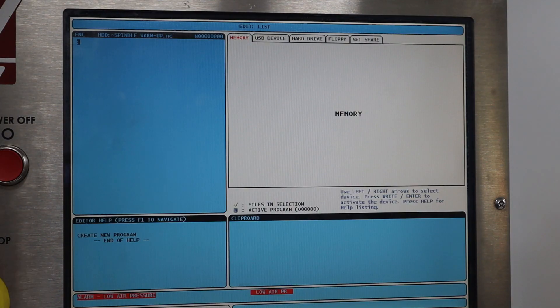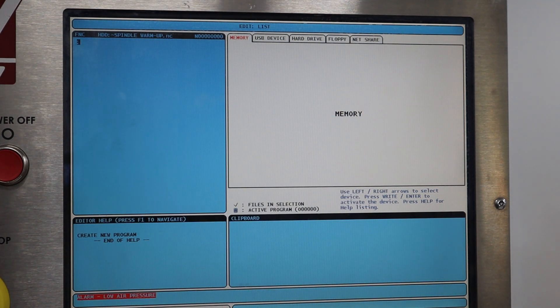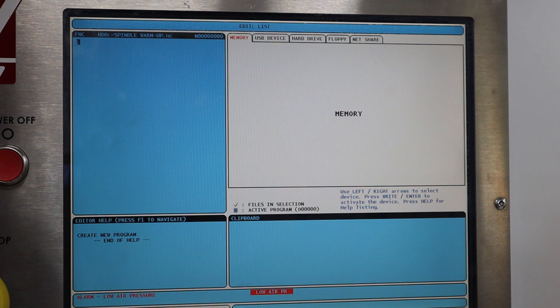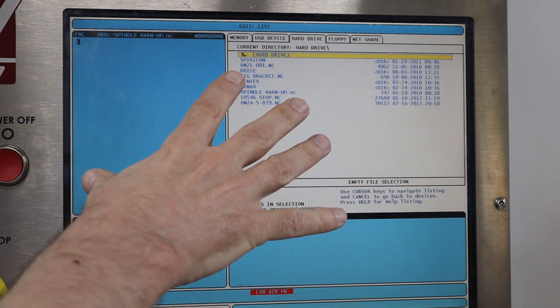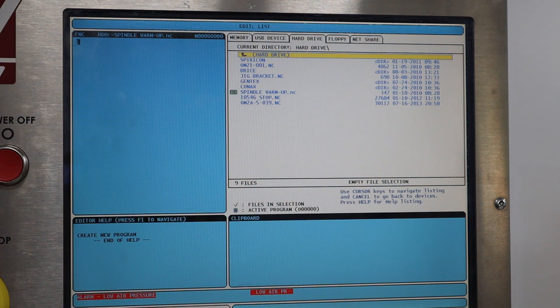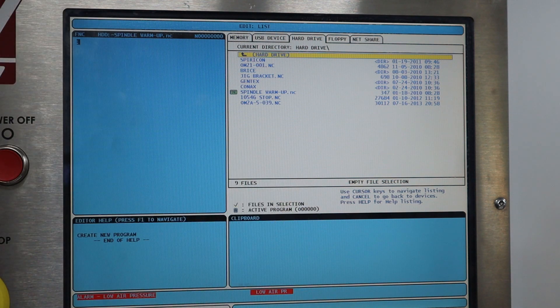I learned that there are two types of memory: memory and hard drive. What I didn't realize is that the 750 megabytes I thought this machine had — it does have — but it's actually hard drive instead of RAM. If I press the arrow keys to hard drive and then press right enter, I can see a list of files. This is my 750 megabytes. What I found out from the HFO is that I can run programs from here just as quickly as if they came from RAM. So that's excellent news.